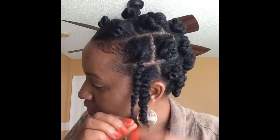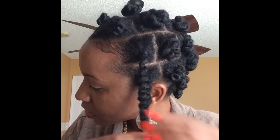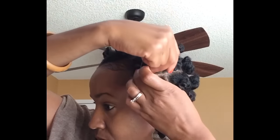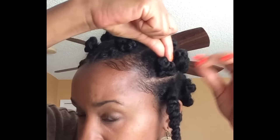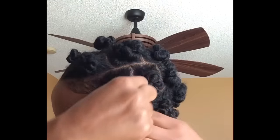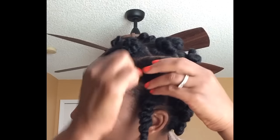I continue threading the end and I'm loosening it up because I want a loose look. Now I'm going to wind the hair around itself as if you were doing a normal bantu knot, and I continue until I have no more thread — this is anchoring the knot.